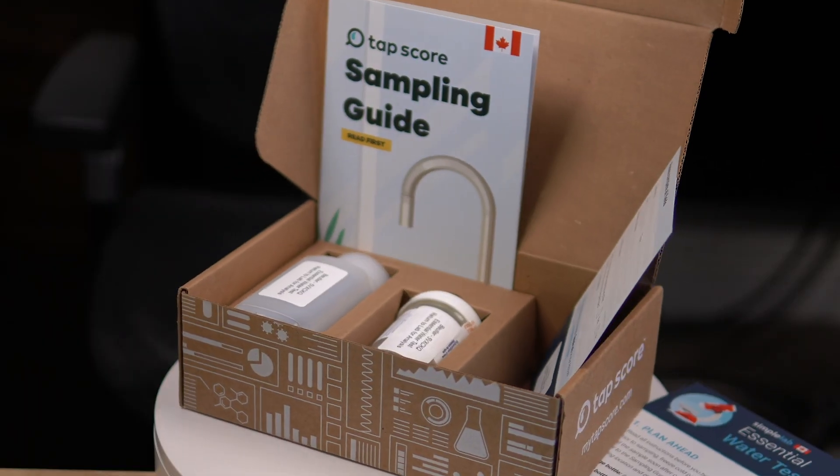Keep in mind the more complex the test the more it costs, but unless you have a very unique situation or something specific you want tested, you really just need to know the basics. Pro tip number one: make sure you check out the list of what each test includes to ensure what you're looking to have tested is included in the test that you purchase.